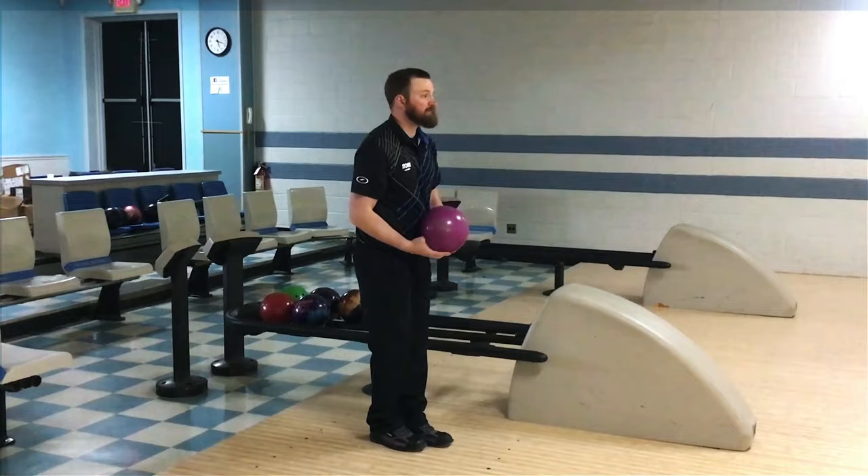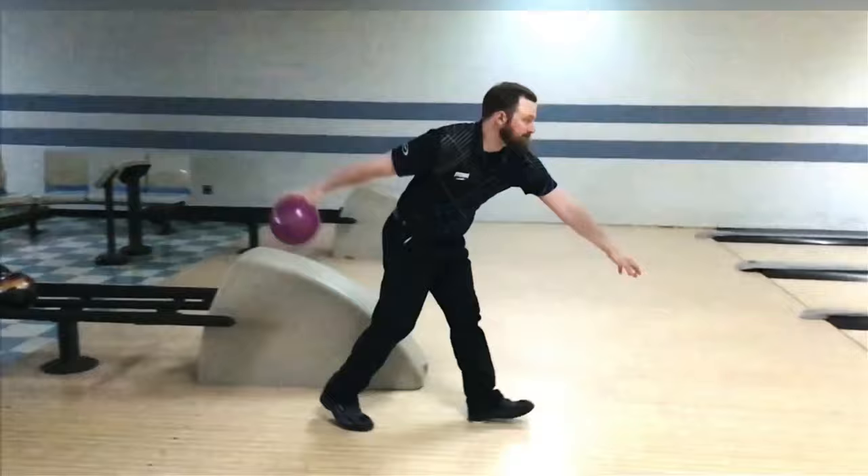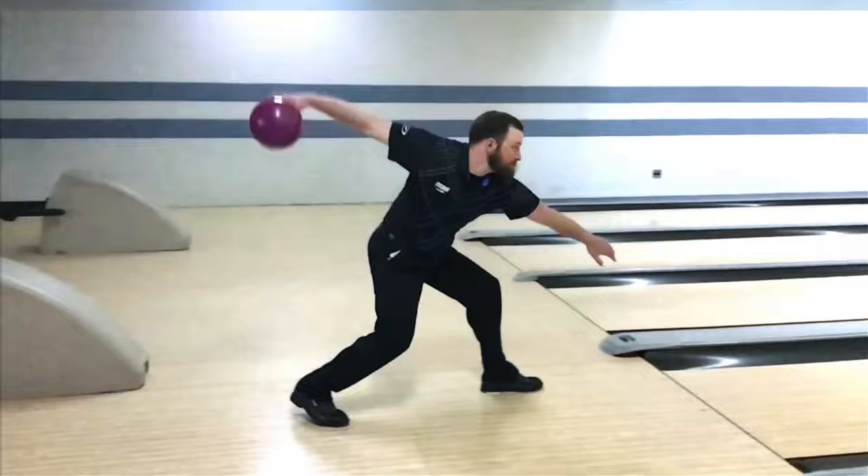We've got a really talented athletic bowler who has lots of effort in his swing, and we're going to clean this up. Just take a look how quick his swing and his feet are. Watch how he really gets it to the top very, very quickly in slow motion. As he's coming down to his release, watch how his head moves to the left. He really comes out of his shot and struggles to maintain balance. Accuracy and all of those important criteria to making good shots are all affected.